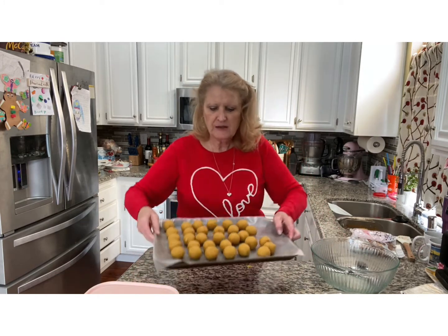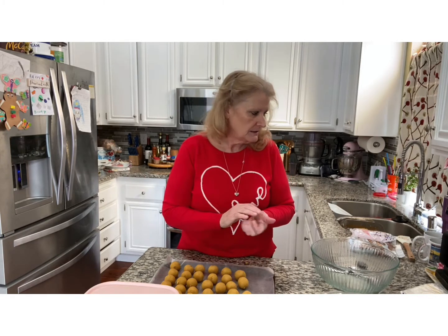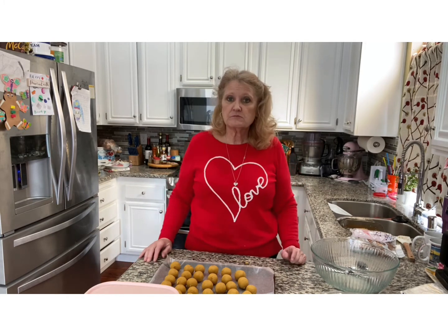Now these little cake balls are going to go in the freezer. I'm going to leave them in there for about 10 minutes. If you leave them in too long, when you go to dip them they'll be frozen and the candy melts will crack more. If you're not going to be able to get to these in 10 minutes, put them in the fridge for like half an hour or so, or they could actually be in the fridge indefinitely because they're not going to freeze.